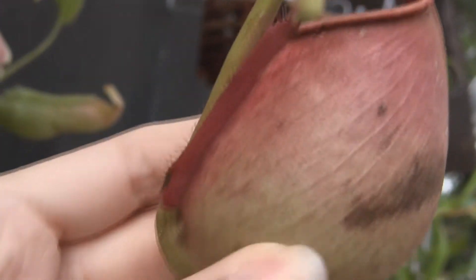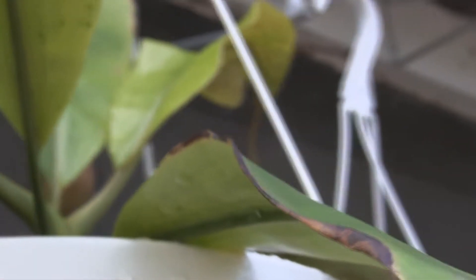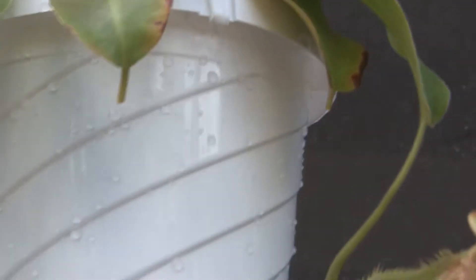Look how awesome this is — snake fangs, and they drip nectar. Beautiful color, a little bit of a bruise there. Here's the new one that formed — never quite opened, but I guess it didn't like being in the tank for so long, although it did beautifully in the tank. I need to put one of those little spinning hooks on there.